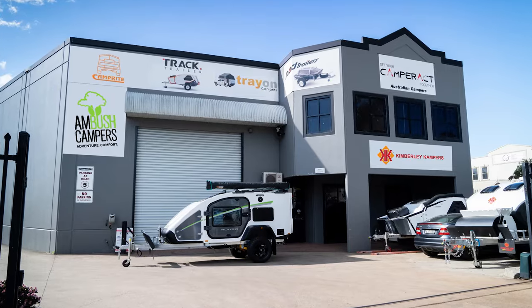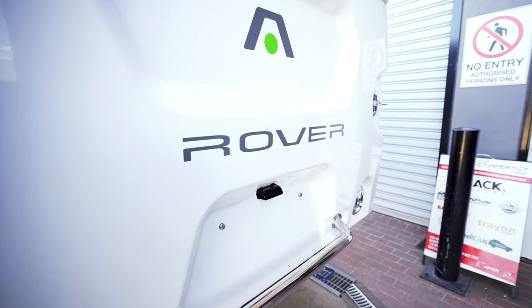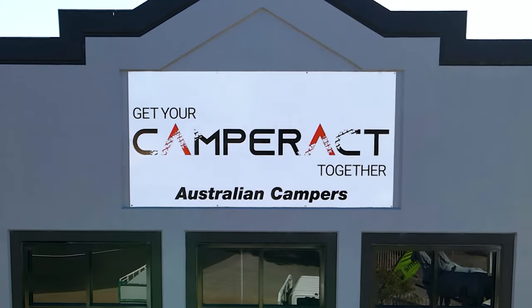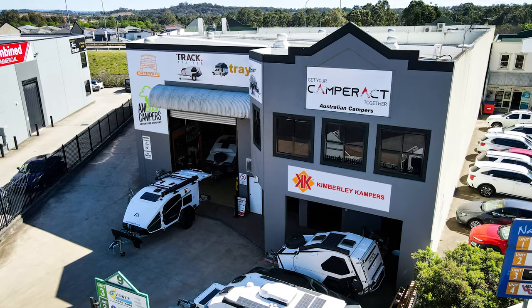When you come to Camper Act, talk to them about what your needs are and they'll make it happen. The Stockman Rover Ultra — how fabulous! To get yours, go to Camper Act at camperact.com.au and they'll make it easy for you.